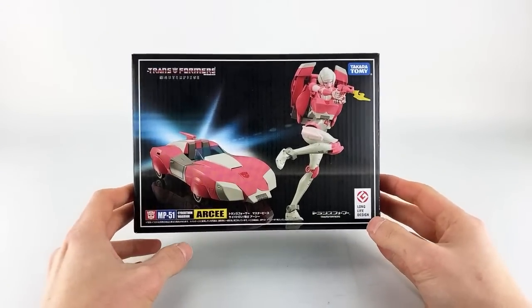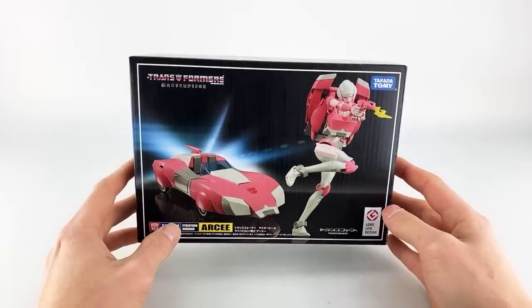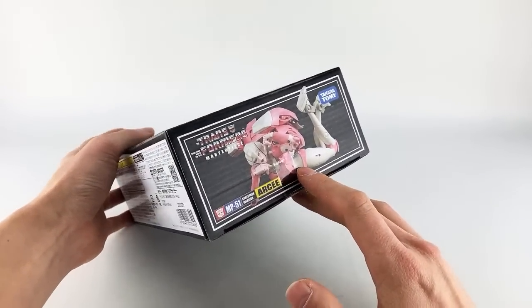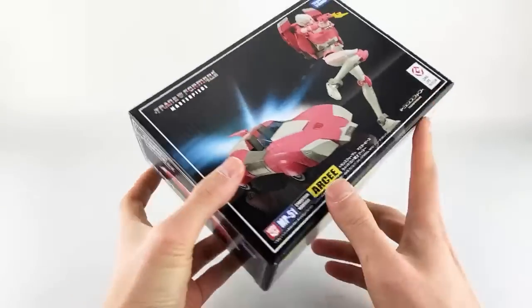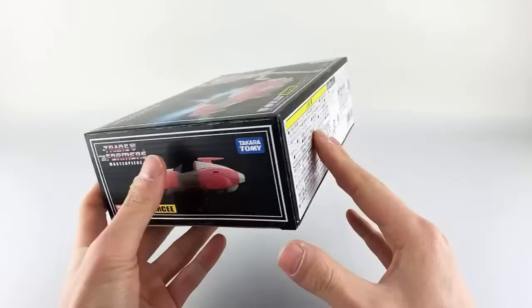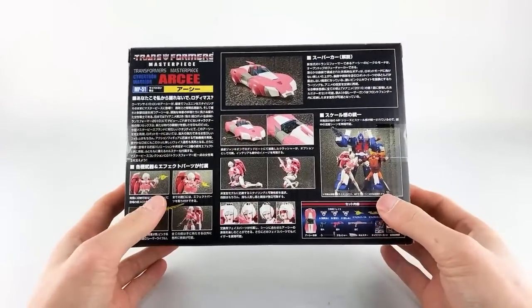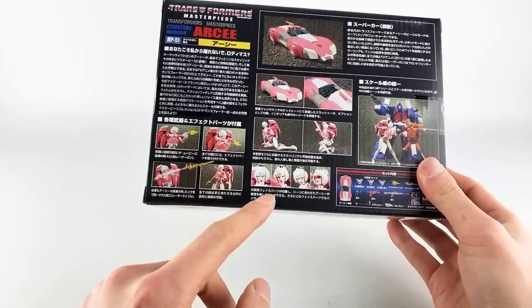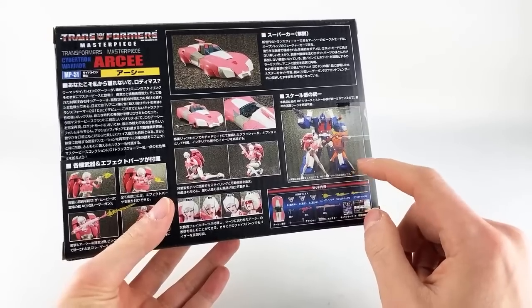This is Masterpiece MP51 RC, the Cybertron Warrior, and here is her box. Pretty standard stuff — very small car-bot size bot. Standard images on the front; on the side you can see her nice space vehicle alt mode and some posability. On the back is where you get all the details about the accessories, the blast effects, the different faces, and her paired up with Ultra Magnus and Hot Rod.